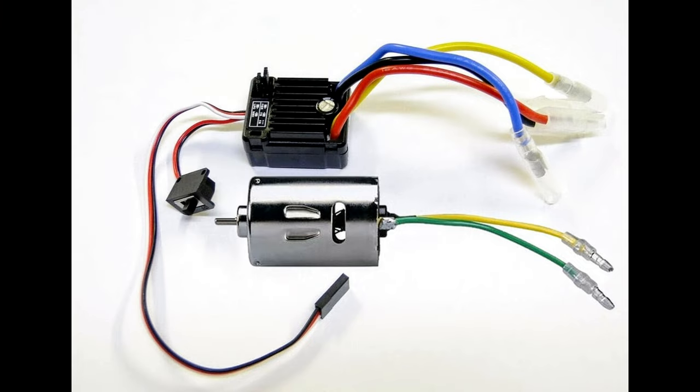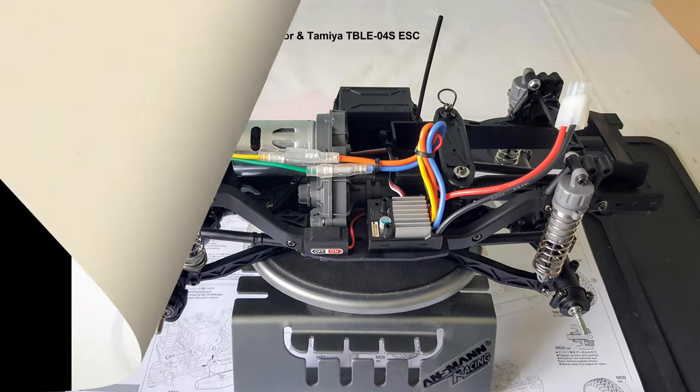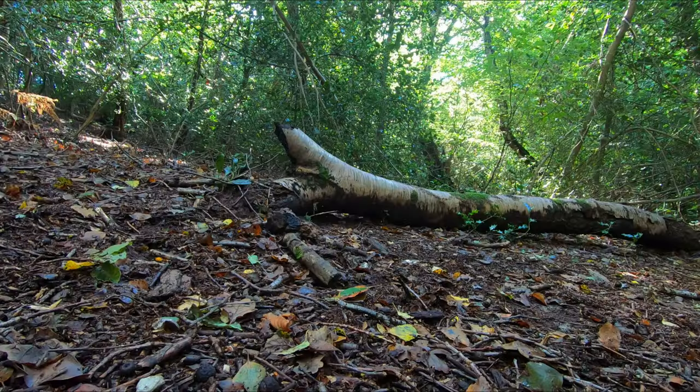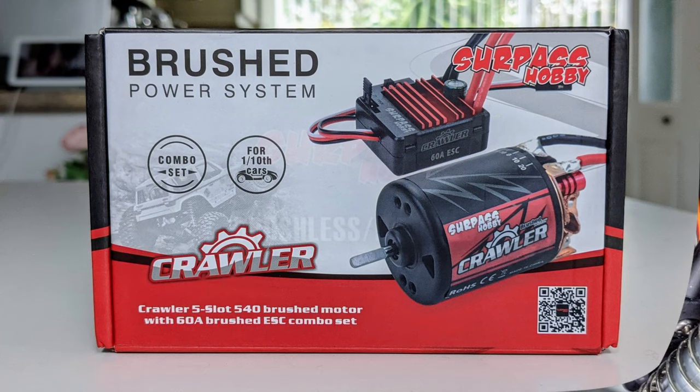The other change I made was the motor and ESC. The kit comes with a Tamiya 27-turn 540 brush silver can motor and a Tamiya THW 1060 ESC, which is actually the Hobbywing 1060 ESC rebranded for Tamiya. I put the silver can in my Unimog and after a few runs decided this combination was too fast for the type of trailing I like to do, so I bought a Surpass scale crawler combination for it.